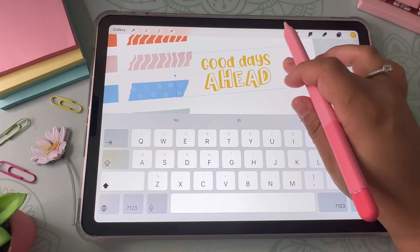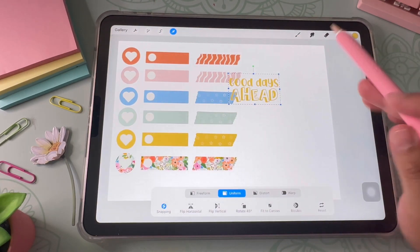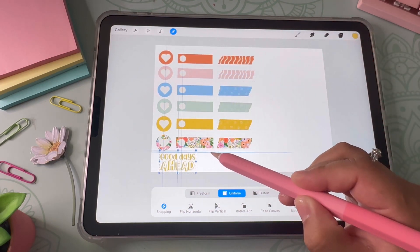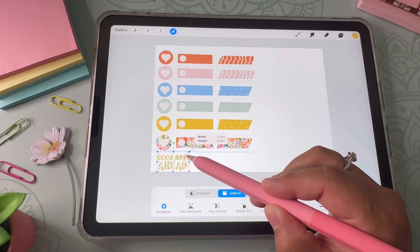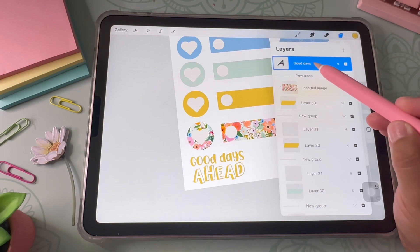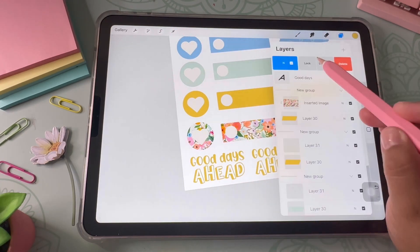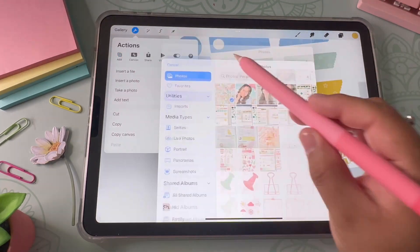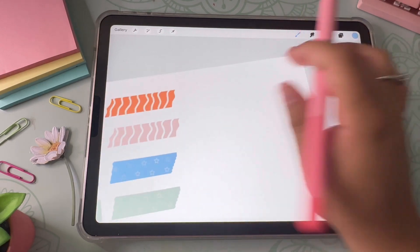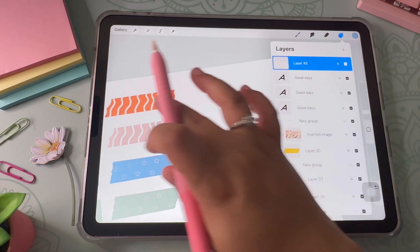Here I'm changing the leading to bring the text lines closer together. Then I use the selection tool to minimize the size and place the stickers. I duplicate it and add different colors. I checked to see how the clipping mask would look but I didn't like it, so I just left them as solid colors.